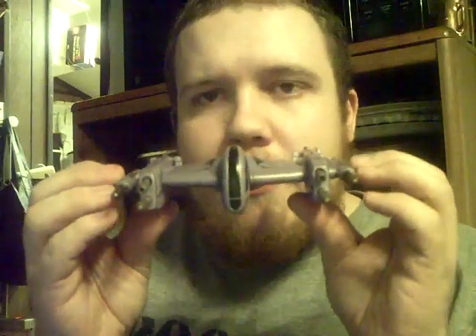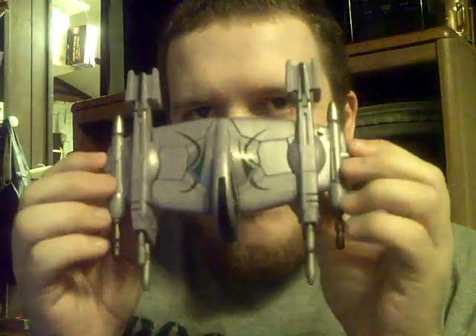Titan's Edge here, back for another video review. Going to be reviewing the Star Wars Crossovers MagnaGuard Starfighter. This is the ship that General Grievous' personal bodyguards use in Star Wars: The Clone Wars, the TV series.